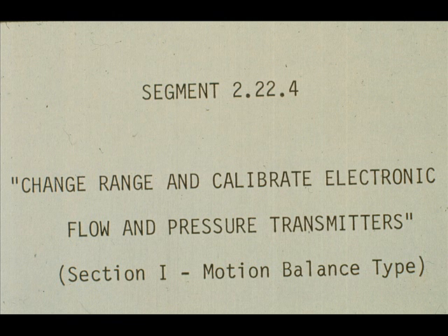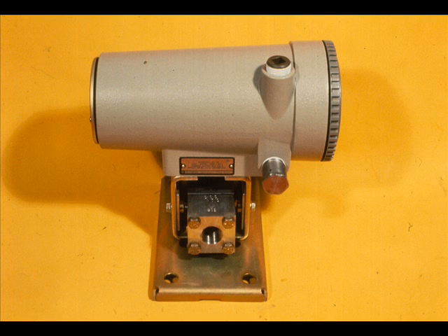Next, we will change the range and calibrate a Veritrak 56P pressure transmitter. The procedure will be very similar to that for changing the range and calibrating the 56DP differential pressure transmitter.